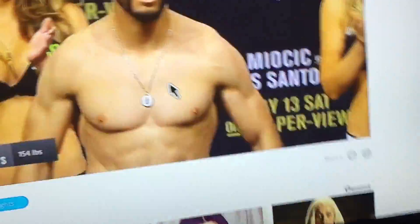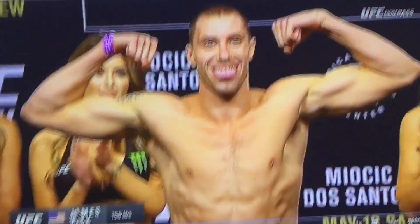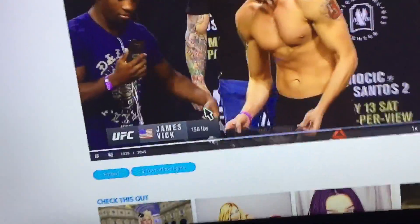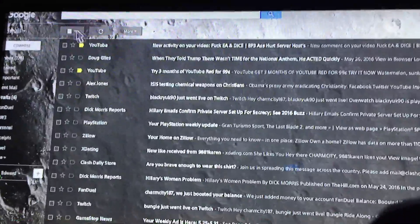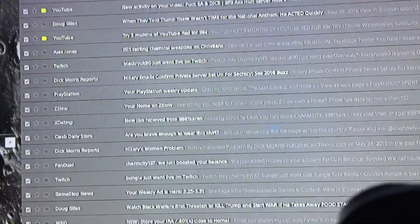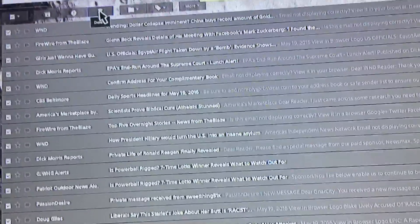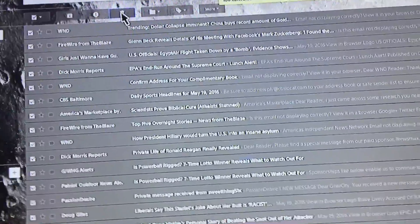I had 7,500 emails and I'm watching UFC weigh-ins, and I am 10 minutes in and it's taken me 10 minutes so far to delete 7,500 emails. You just hit select all, delete — there goes 100 of them. Select all again, delete — another 100 of them and they're all gone.